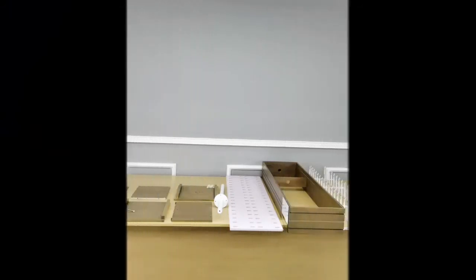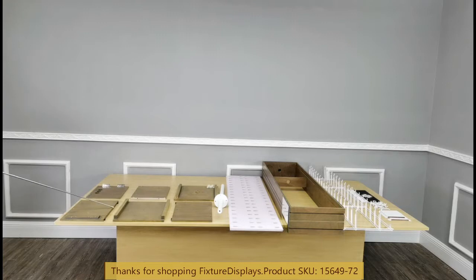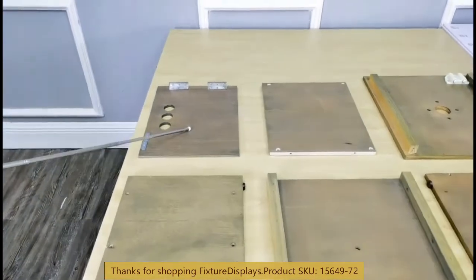Thank you for buying this 15649-72 pair IOR display from Fixture Displays. These are all the components in this video. We're going to show you step-by-step instructions how to put this unit together. If you have any questions, feel free to email us at cs@charlysam-fixturedisplays.com.